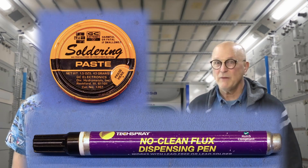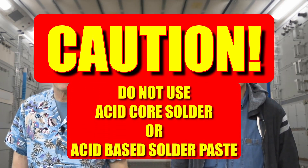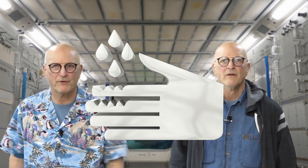As you can guess, they cannot get a lot of that rosin into the core of the solder. Thus sometimes this is not sufficient, so we want to also have a tin of soldering paste, such as this one, and maybe a flux pen like this one. We use this to add additional chemical cleaning agents to the soldering process. CAUTION: do not use acid core solder or acid base solder paste. These are for copper plumbing, not electronics. The corrosive nature of these will simply ruin your project.